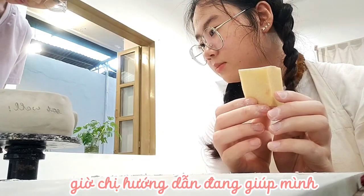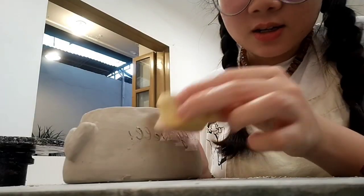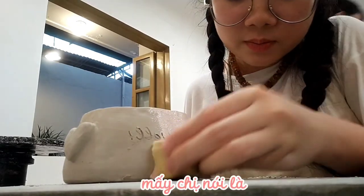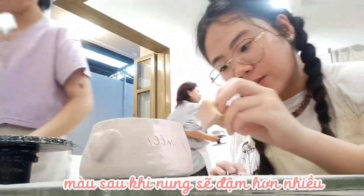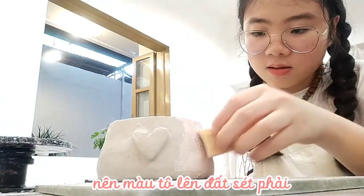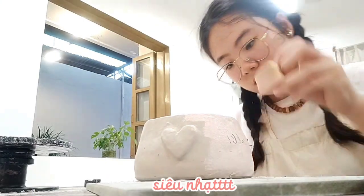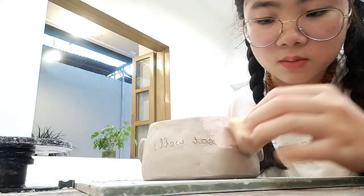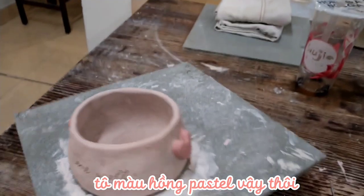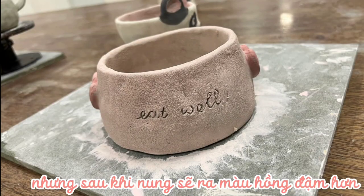Now the girl is trying to help me scrape off my bowl and put it on another plate. We are coloring! We are told that the color after we cook the clay will get really dark, so the color we are painting on our bowl has to be really light — really, really light. You can see that I use this light shade of pink, but after being cooked it will turn out darker.